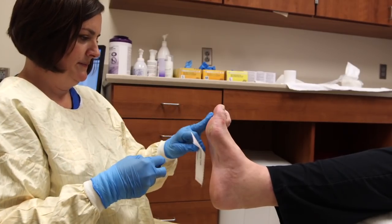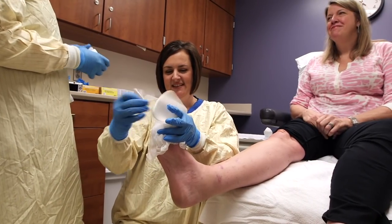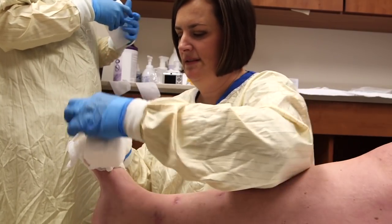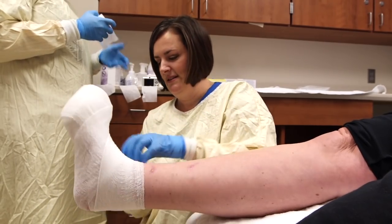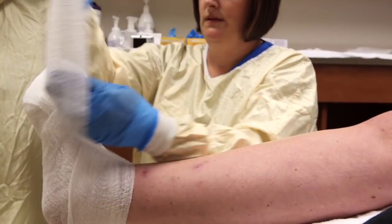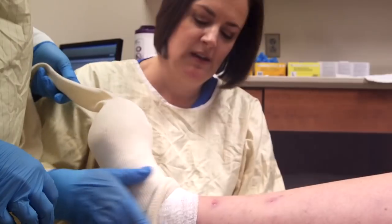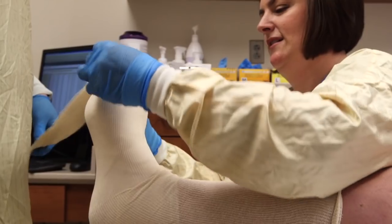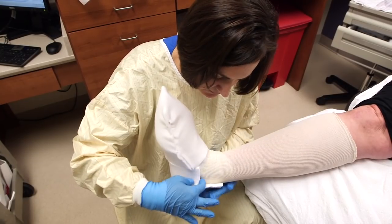What makes a custom total contact cast unique is two things. First, the hard part of the cast — the material that you're used to seeing — absorbs about 30% of your body weight. The inside of the cast, the custom parts, do the rest of the work. They're put on to dangle the wound in space so that the wound doesn't get pressure. They essentially make the rest of the body weight go through the healthy part of your foot. So between the hard part of the cast, the custom padding inside, and the foot plate, our goal is that your wound essentially gets no pressure on it, and that's what allows it to heal.